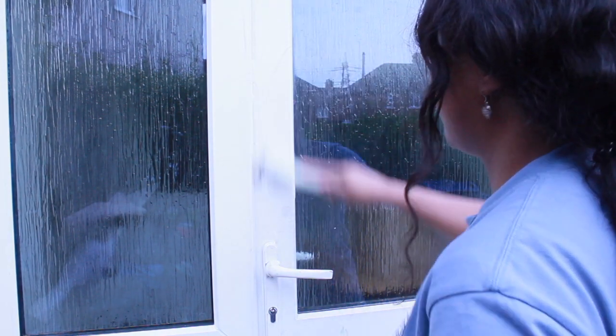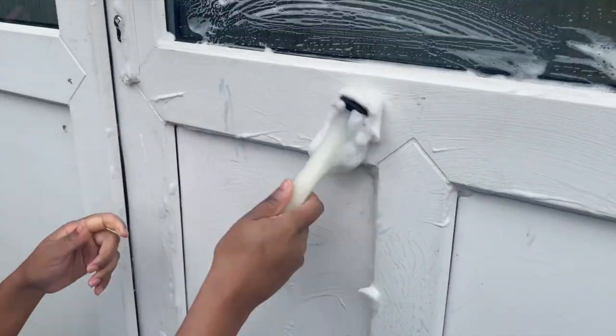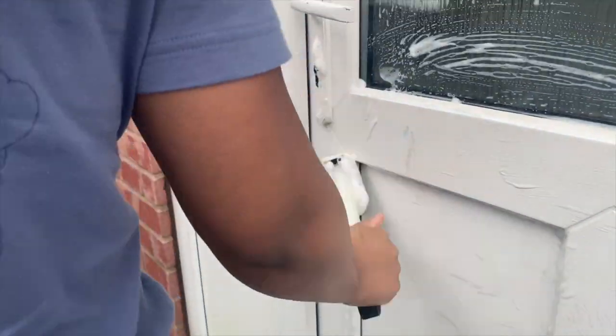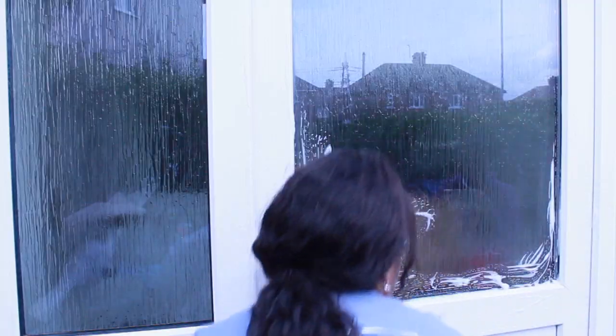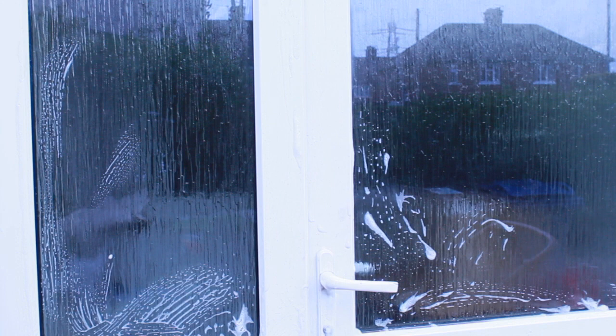I also use the Dishmatic on doors. It's great on PVC doors. Again, I could use different products like the pink stuff to remove all the marks — like the dark marks — but today I'm just focusing on cleaning the door itself. I will do a deep clean to remove the marks off the door. I'm also doing the glass on the doors as well.